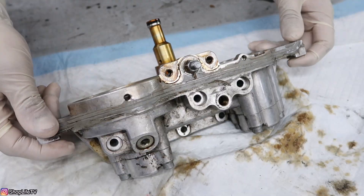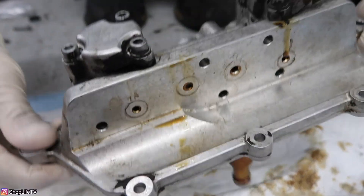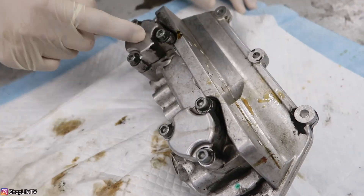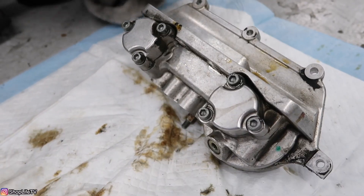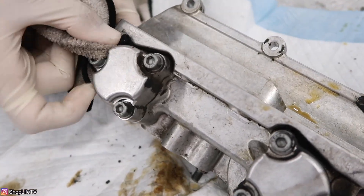With this section complete, we can go on to remove and replace the Vanos seals. The Vanos seals are behind this panel. Here's the intake side and that's the exhaust side. What we're going to do is remove these covers — there are three 5mm hex screws. Go ahead and clean the cover so that you don't get any dirt inside.